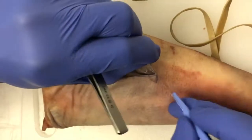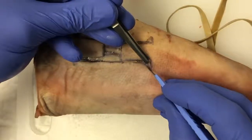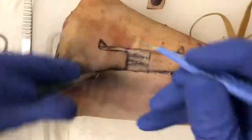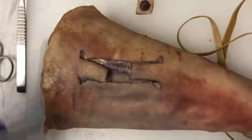You can already see the flap starting to come together. Next, the burrows triangles are excised. This prevents dog-earring of the wound.